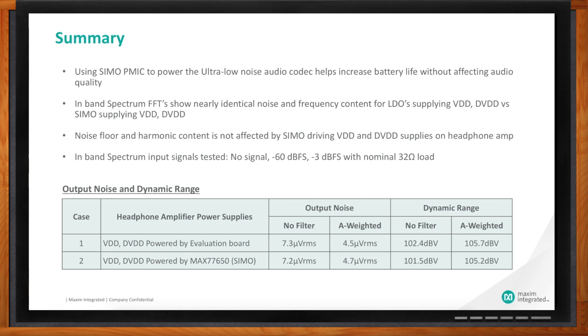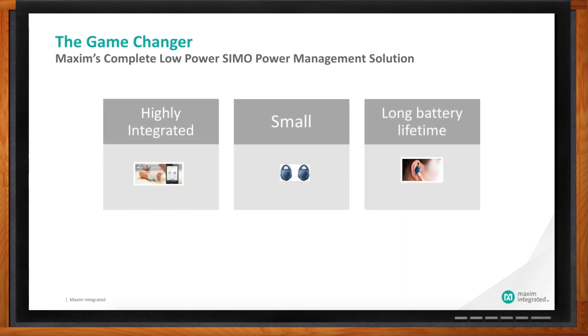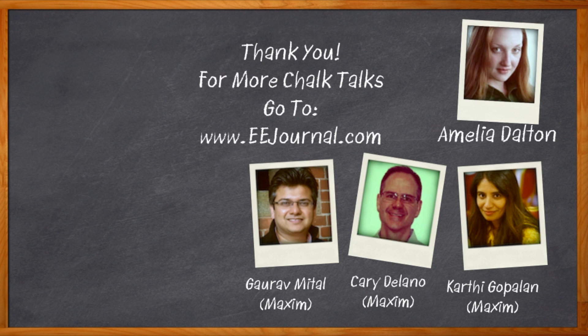The SIMO increases battery life without affecting audio quality. The in-band noise floor is very good whether you're using the SIMO or LDOs. In-band spectrum tests with a minus 60 dB full-scale dynamic range signal and a minus 3 dB full-scale signal driving a nominal 32-ohm load show that A-weighted output noise and dynamic range are essentially unchanged versus the golden LDO case. The SIMO is a highly integrated, small form factor solution — very good for mobile and portable devices — providing a very long battery life compared to separate LDOs or a buck converter with multiple LDOs. For more information, find Maxim Integrated's SIMO Power Management ICs via the link, or visit EE Journal's Chalk Talks section.